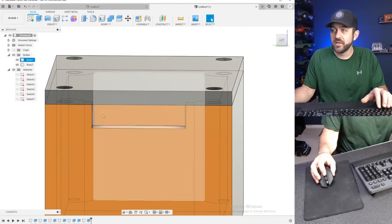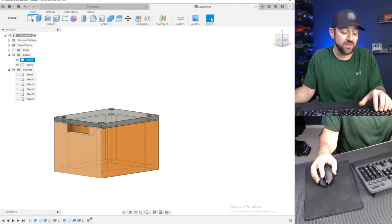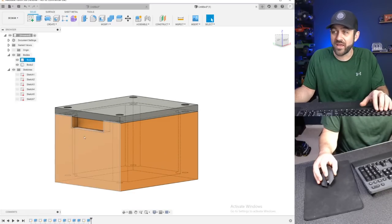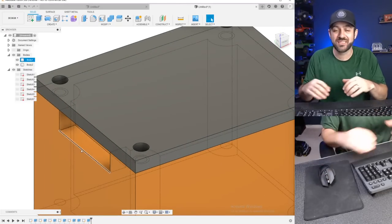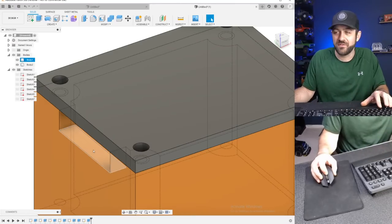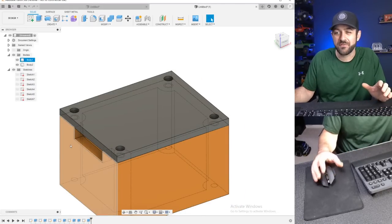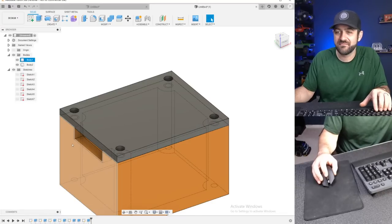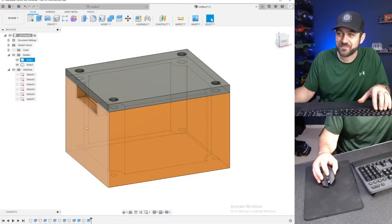We're going to finish that sketch, click extrude so we can make a cut by selecting that profile and dragging inward. It doesn't matter — you could drag all the way through and hit both sides, but we don't want to do that. Now you have a box that has a hole in the side. That's not great for water or weather resistance — there's a number of things we could do.